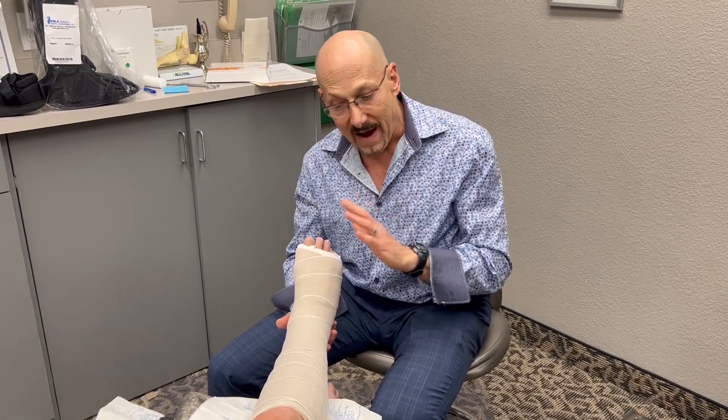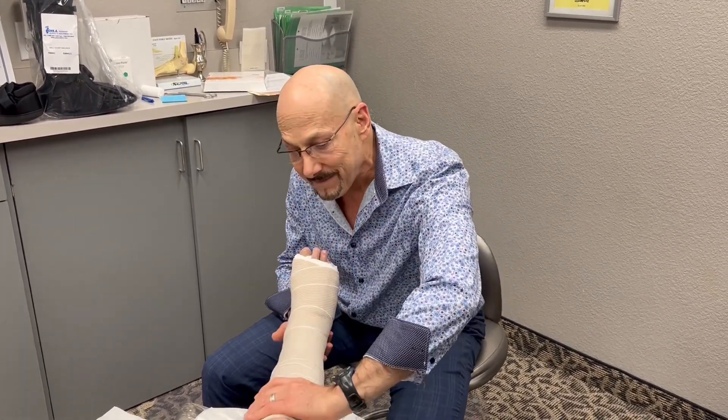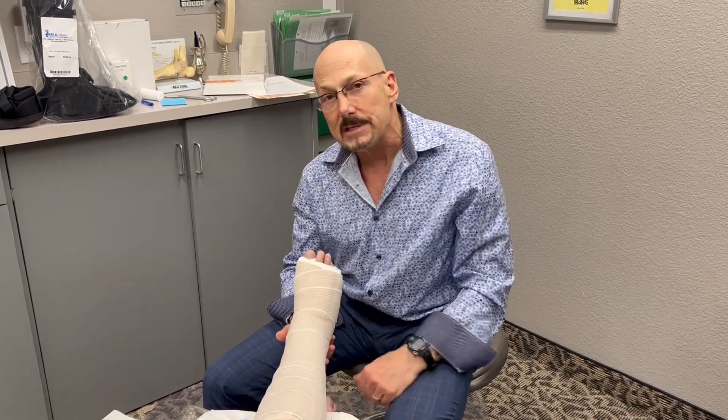Keep doing this for five to six days. The day before you come back to see me, you're going to take all this off, wash up your leg, and then see me the next day.